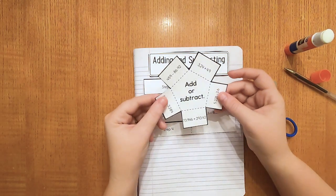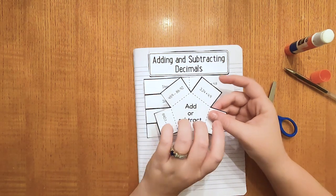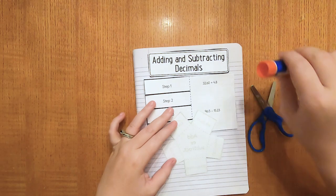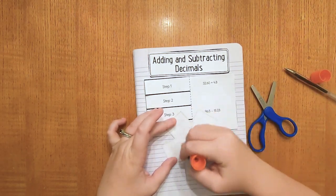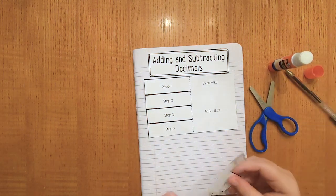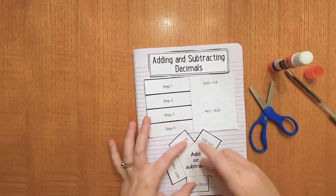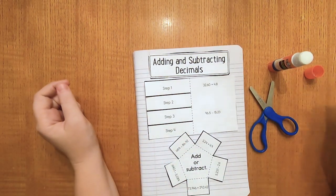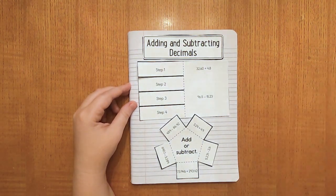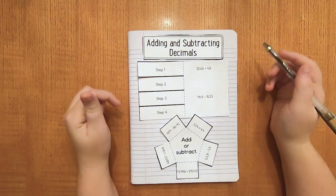Now we're going to take the add or subtract little pentagon at the bottom. We're going to glue behind where it says add or subtract — flip that over and glue inside where it says add and subtract. Place it directly underneath the step-by-step equations at the bottom. Now that we have our interactive notebook all set up, place your scissors and glue off to the side. Let's start filling out our interactive notebook page.